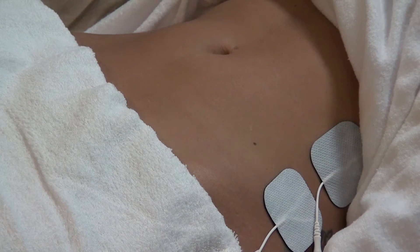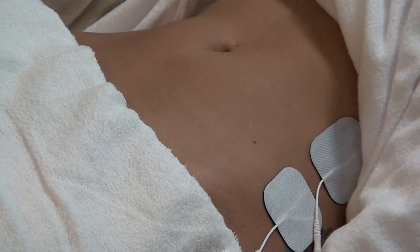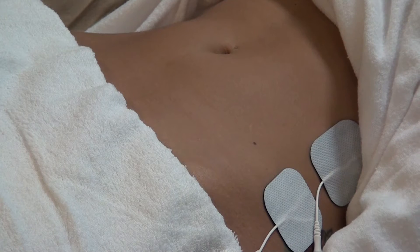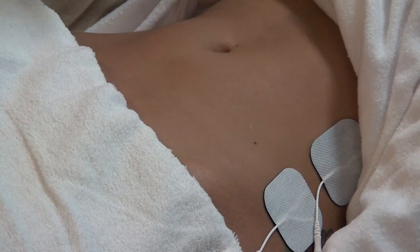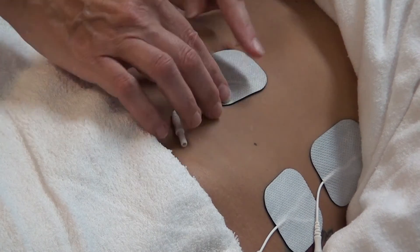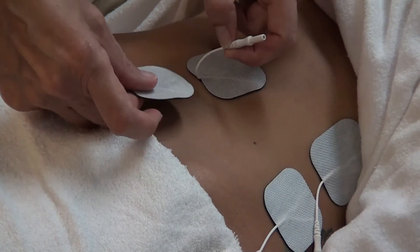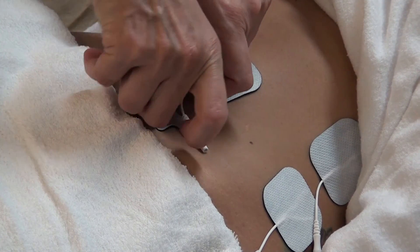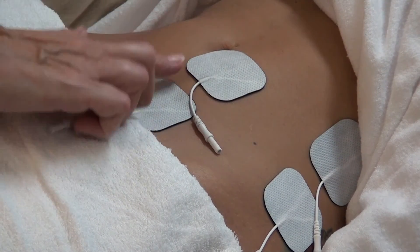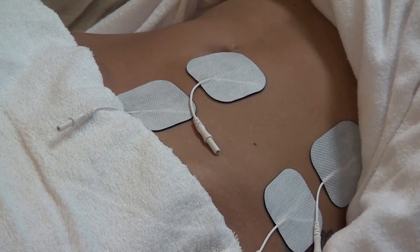So we have the lateral placement and now we're going to work on the middle. For the middle portion of the abdominus we're going to use the belly button as a reference — placing the pad lateral of the belly button. Again, you want the pads to be separate, not touching — at least a knuckle apart to make sure that you have good contraction.